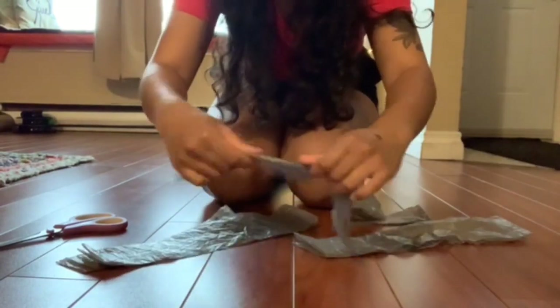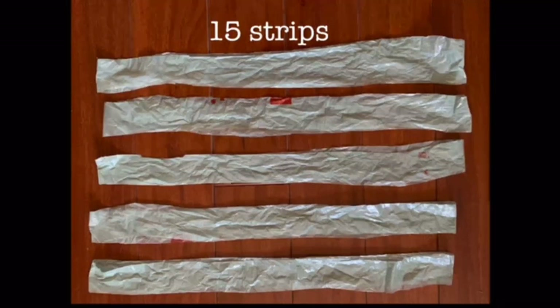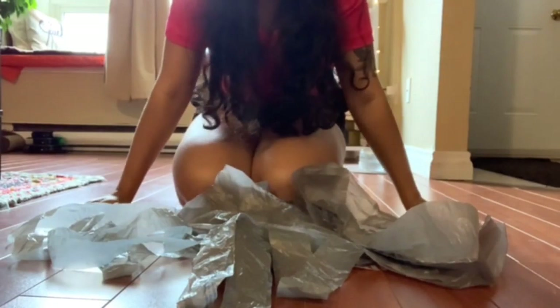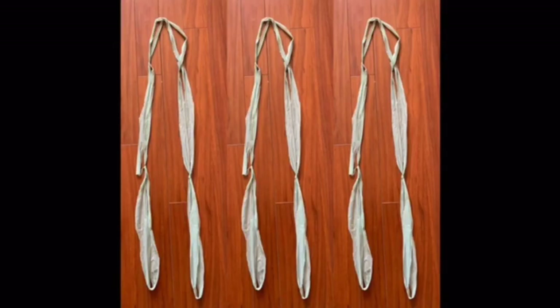Your strips should look like this and you should be able to open them up a little bit. Once you have finished cutting up three plastic bags into 15 plastic strips, you should have something like this, which looks a little messy, but this is going to turn into something great. We are going to knot together the plastic to make three equal chains.